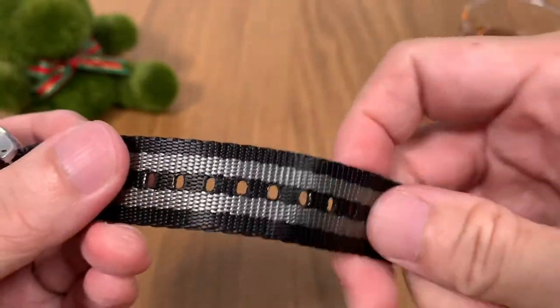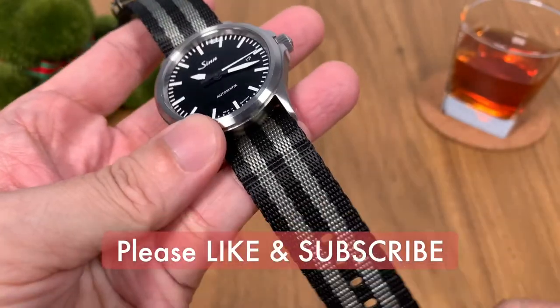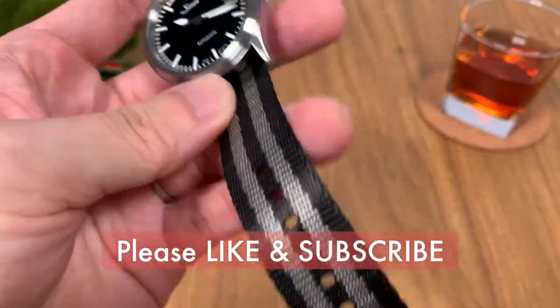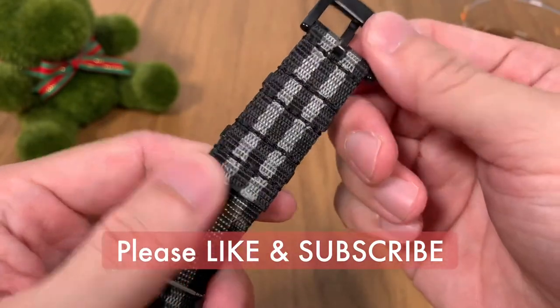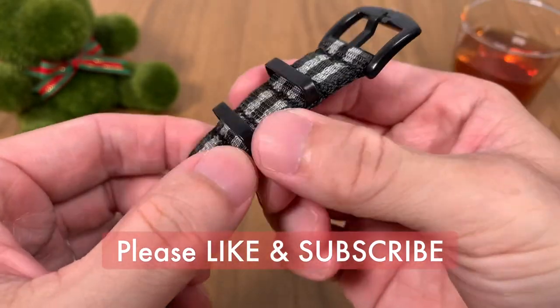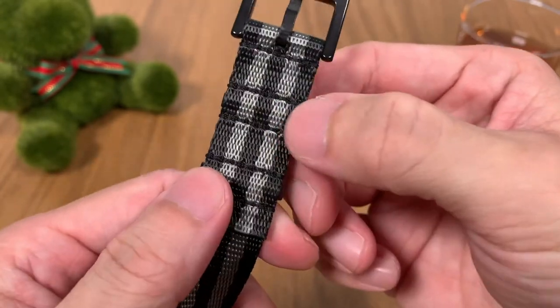There are no rough edges, and the heat welding is very well done. In terms of feel and quality the strap is really soft and feels great to the touch. The stitching is very well done at the hardware area — no rough edges or stitching that is out of whack.